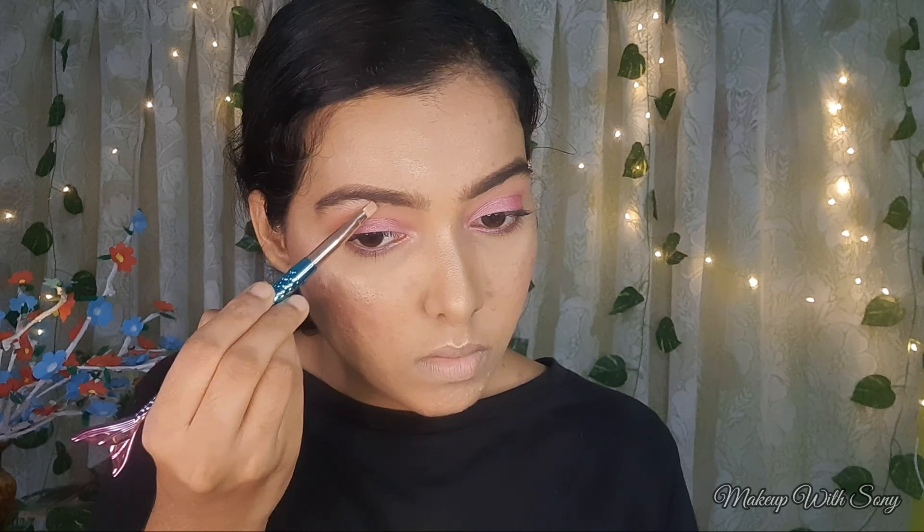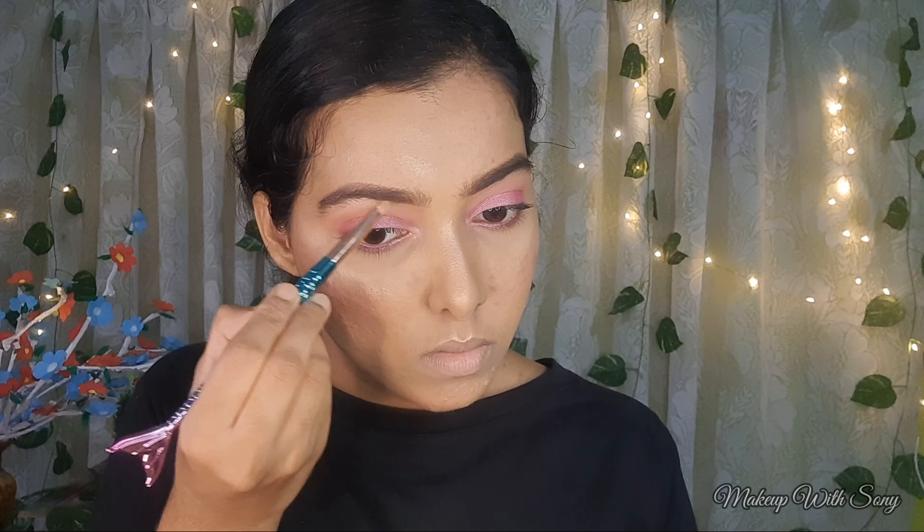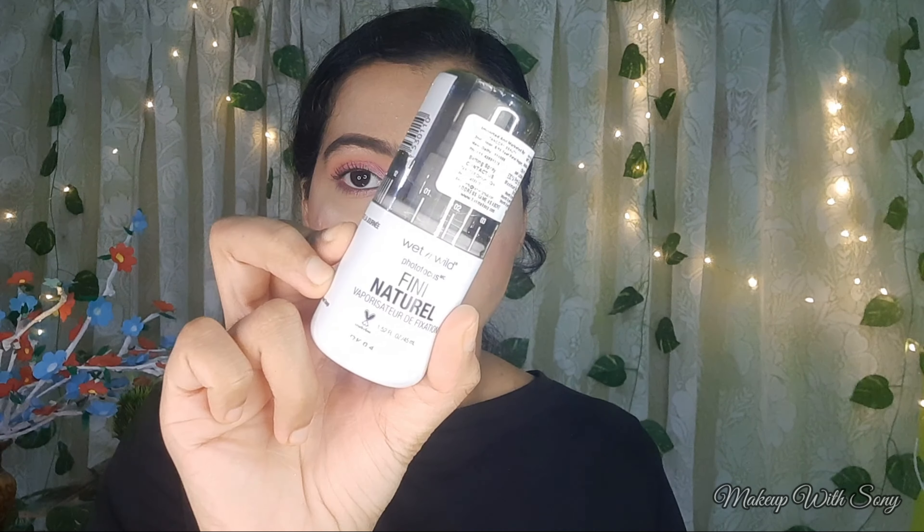Next, I highlight the inner corner of the eye and the brow bone. This will help open up the eyebrows and eyes, making them look bigger and more lifted.